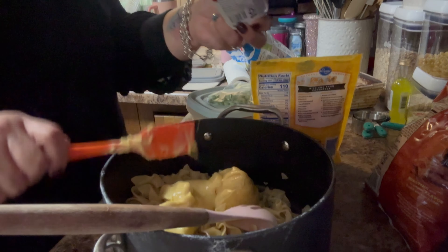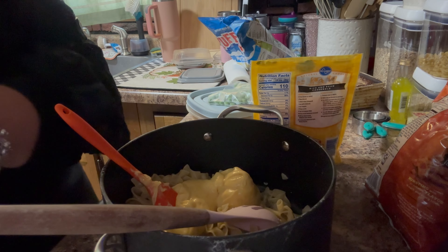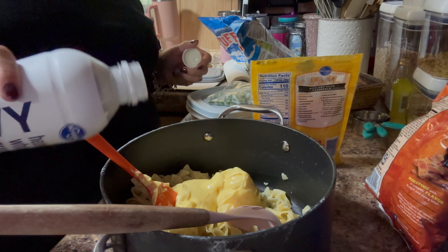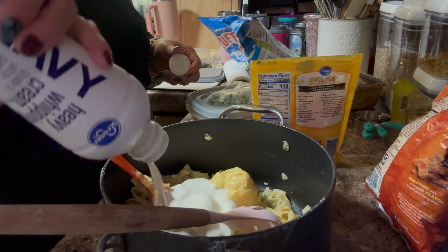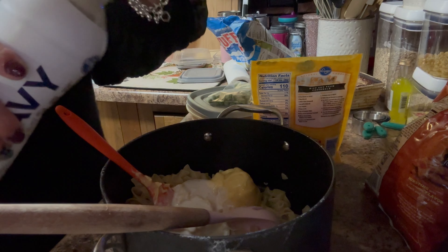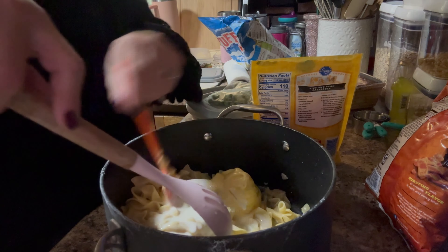I'm just taking the can, and you also need about a half a cup of milk. I was going to add it to the can but I'll just pour some in here. I'm eyeballing it — I have a little bit left in the container so I'm just going to use it all. I'll go ahead and mix that.